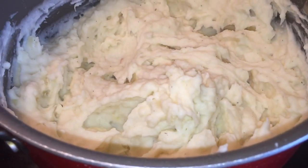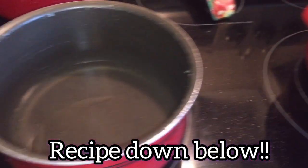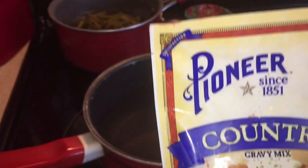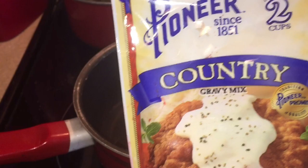For another side to go with our chicken strips, I made mashed potatoes. I've made these on my channel before, but all you need is cubed-up potatoes. Boil them until they're soft, then add in some heavy whipping cream, butter, and salt and pepper. Mix it up really well and you've got mashed potatoes.